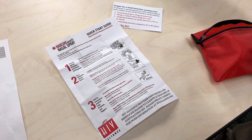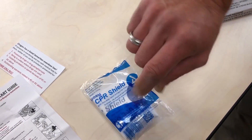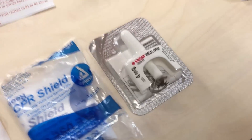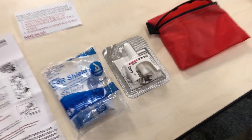You want to check the airway to make sure there's nothing obstructing their breathing — maybe they vomited. Start rescue breathing. It's suggested to do five breaths within about the first 30 seconds. Then you're going to evaluate them.